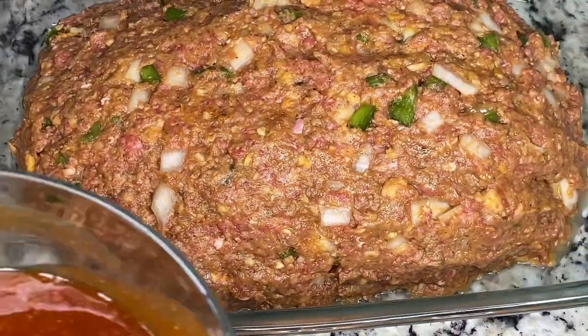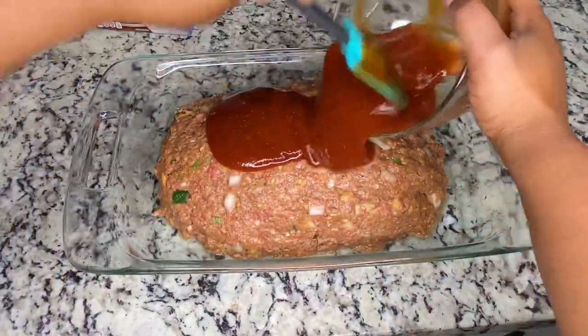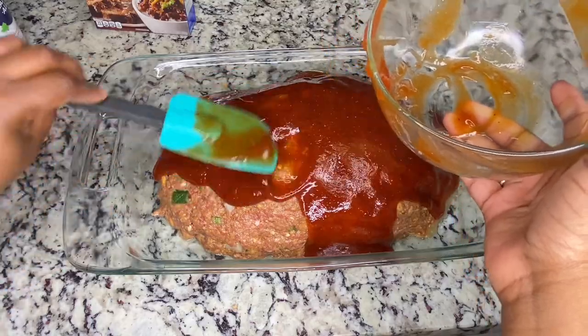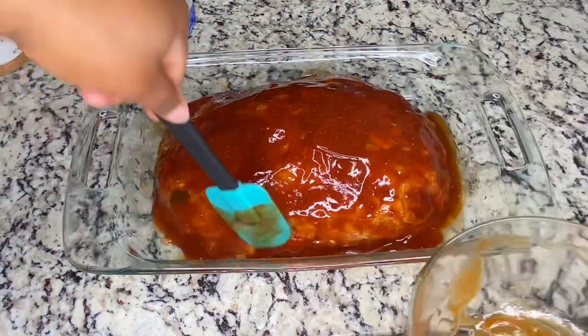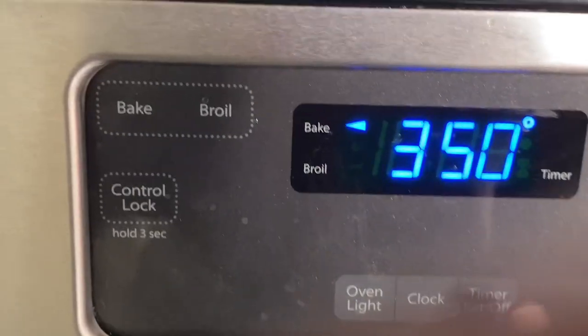Now get it on top of the meat. You just want to make sure you get it all spread around on top of all the meat. And if it's too runny for you, you can just add more ketchup — I may have made it a little runny. So we're going to put it in the oven at 350 for two hours.